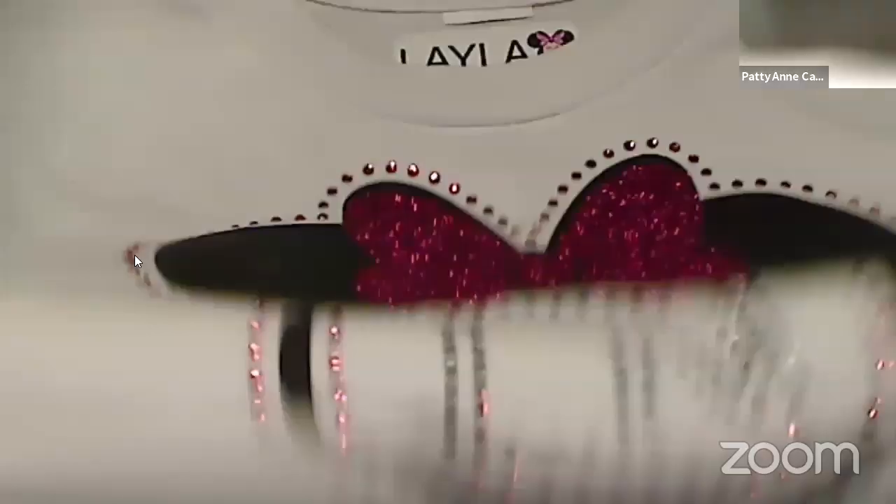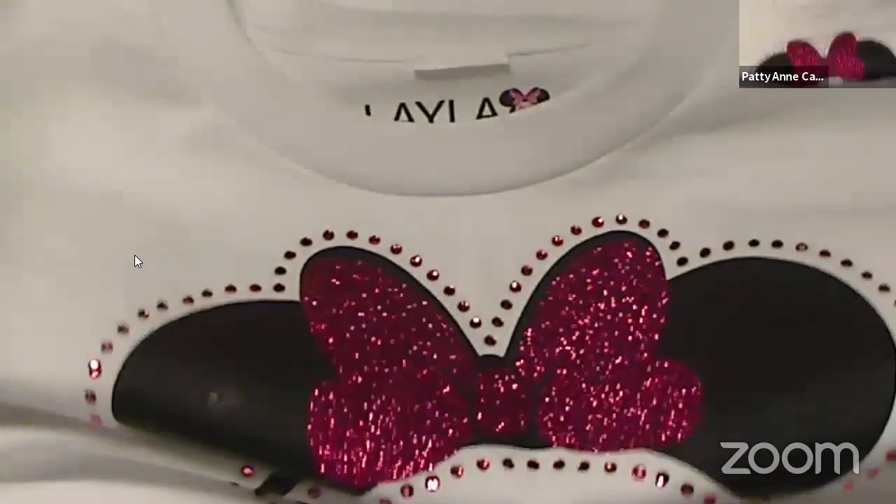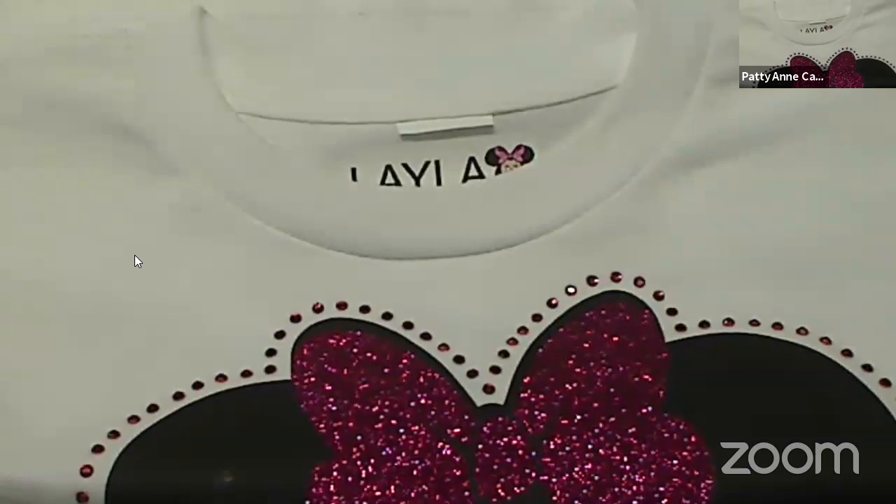Okay. So there we are. There's Layla. Let me turn it this way for you. There it is — Layla. So that's all there is to it. And you really can't feel it. It has a nice feel to it. It's not going to be scratchy or itchy to your child's neck. And again, as I said, you could do this for other clothing or anything like that. Now, if you weren't going to do it for clothing, if you were just going to do it on a file folder, you would probably want to do it on just the adhesive vinyl.